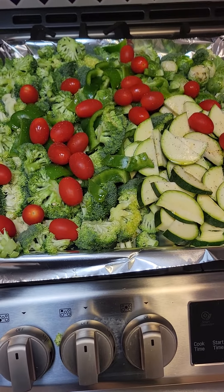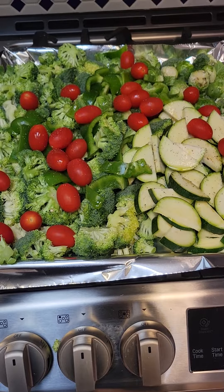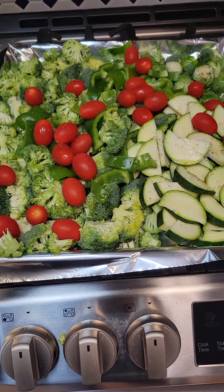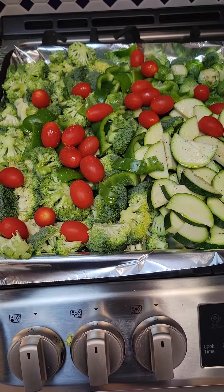That simple. We can eat from this tray for maybe two days, and then two days later I'll do it again. So this is how we roast.